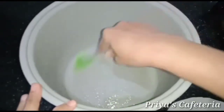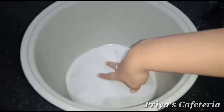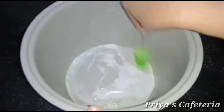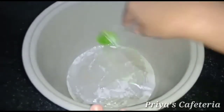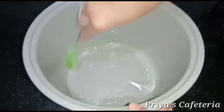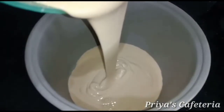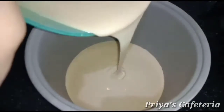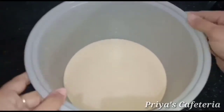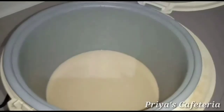Grease the cake pan with oil and put a paper lining. Now we have to mix the batter, place it up, and put it in the pan.